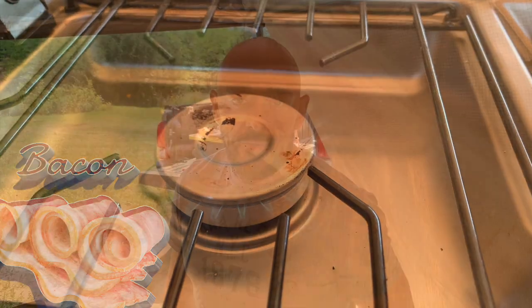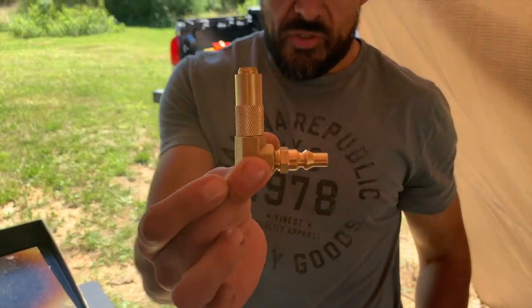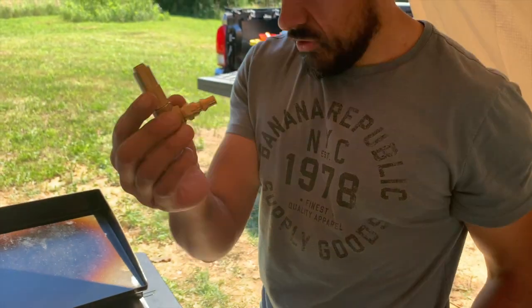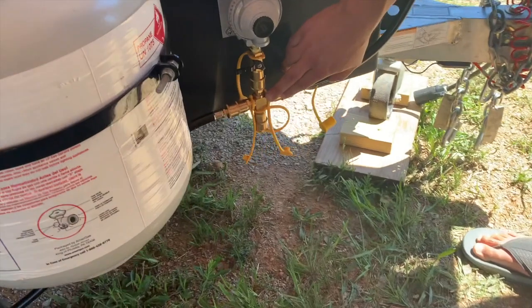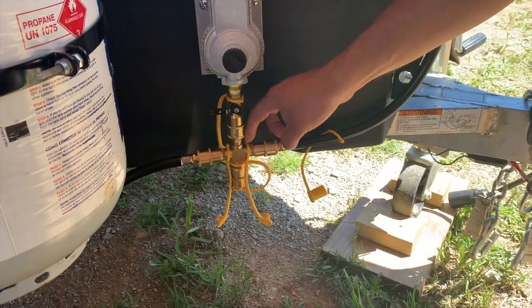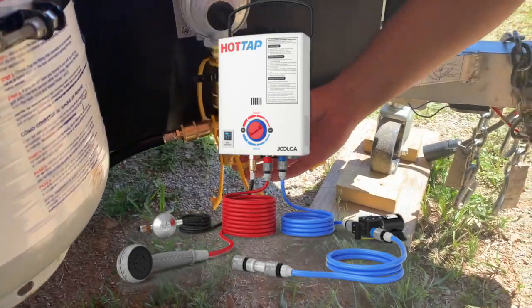For the Blackstone, this is what comes with it — my regulator and the little adapter — but I replace it with this component, also linked below. From now on this stays here; it's already low pressure so I don't need that regulator. In order to use multiple devices, we put in this tee fitting. I use one connection for my Blackstone and the third one for my Juka water heater.